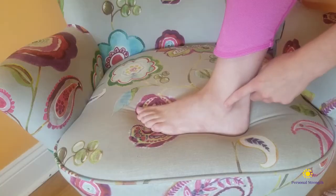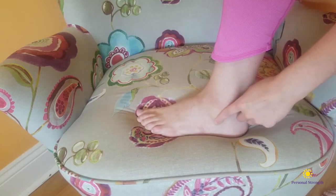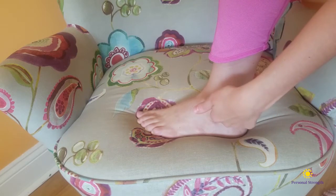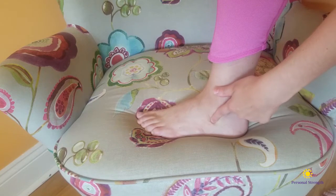Today you're going to learn a foot mobility exercise called an outside toe pull. The focus of this exercise is on the outside of your foot, so put your finger on your ankle bone and then move it down and towards your toes. You should feel a small hole, and this is the area that you want to pay attention to while you're doing this exercise.